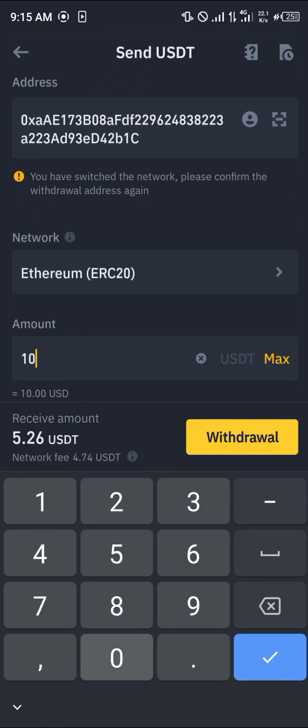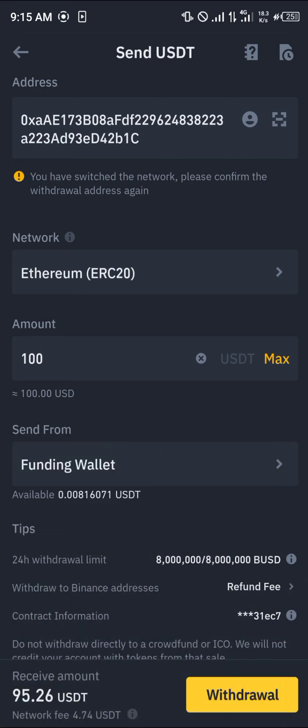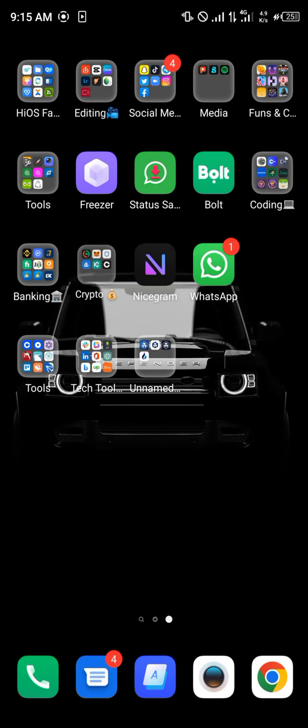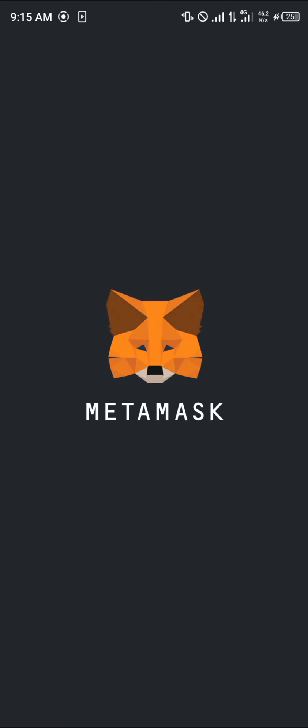Click on Ethereum. The minimum is 50, so we're sending 100 and receiving 95.26 USDT. Simply click on Withdraw, and by doing so your USDT will be deposited directly onto your MetaMask — as simple as that.